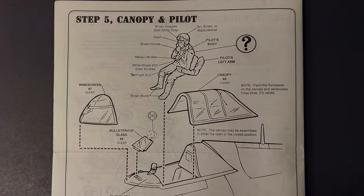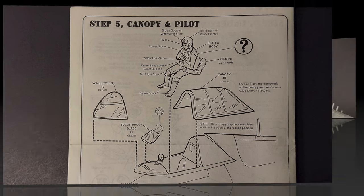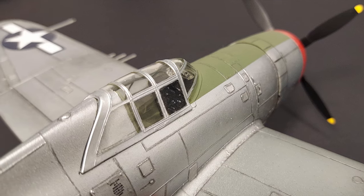The final construction step is step five, which covers the cockpit transparencies, the armor glass, and the optional pilot figure. The fit on the transparencies was great — I didn't have any issues here, and the clarity is certainly acceptable for the scale.